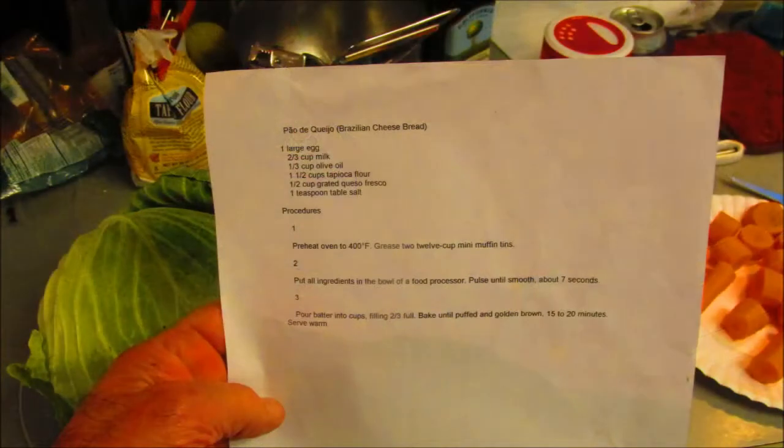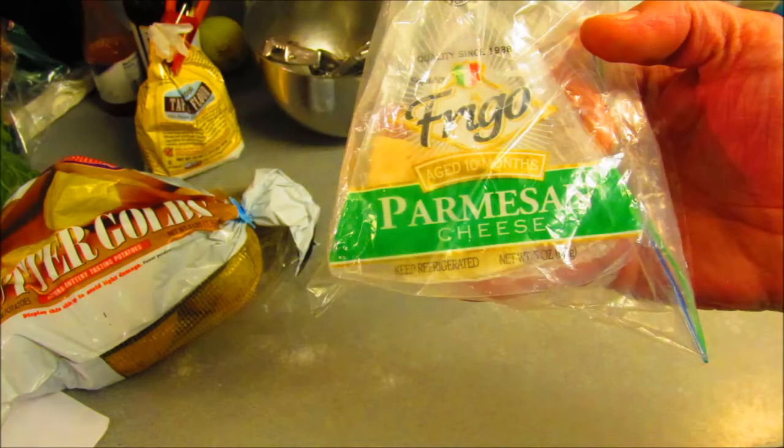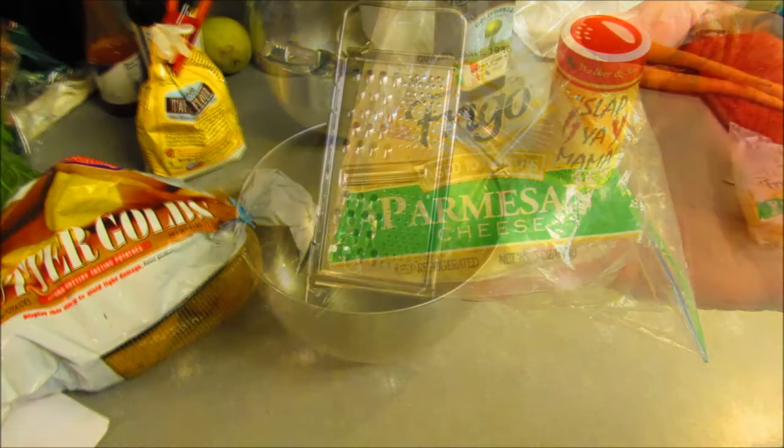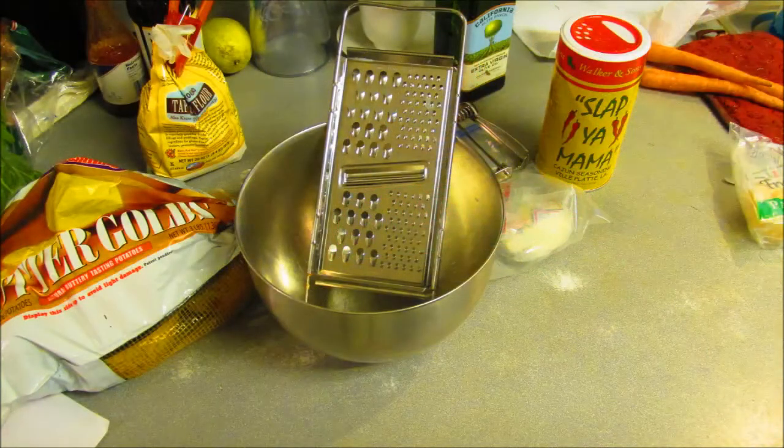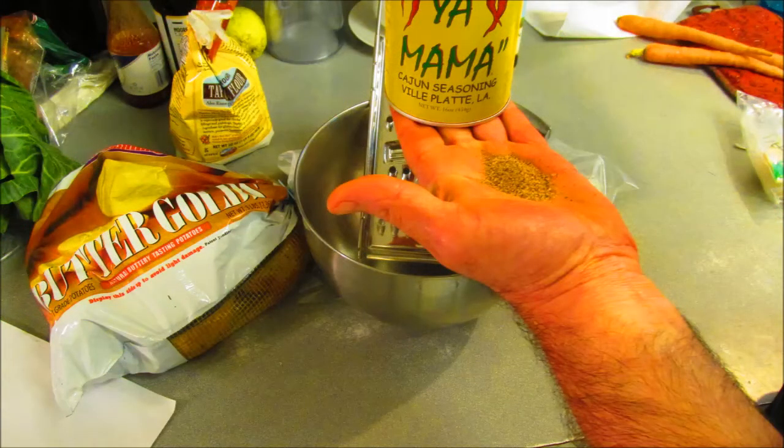We're gonna take this Brazilian cheese bread recipe and Cajunize it. You can use this kind of cheese or this kind of cheese — I used both, and added a little bit more than what the recipe called for. You gotta grate it. Grating the cheese, and put some Slap Ya Daddy seasoning in there.